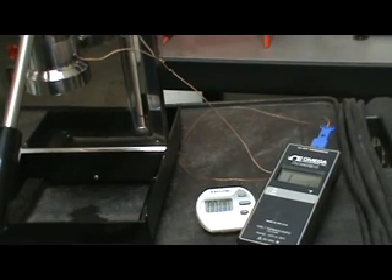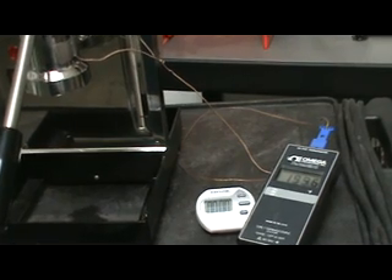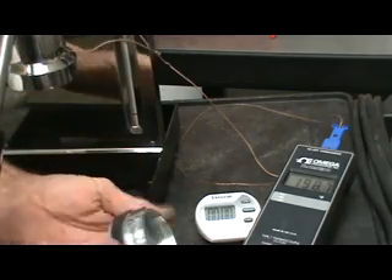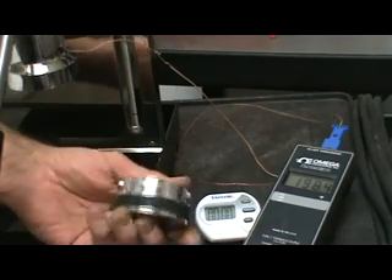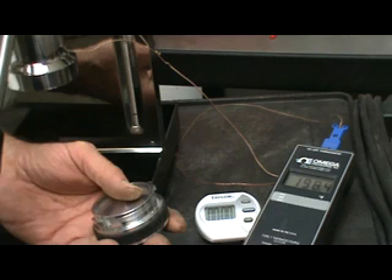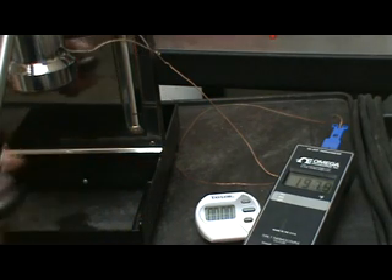Let's say you want to reduce the temperature of the group because it's too hot to pull a shot. What's happening now is the heat is being dissipated from the group into the air, and from experience this will settle in at about 194 degrees on this particular machine. This is why we developed the Orphan Espresso Third Shot — the idea is to extend the range of your machine without making gaskets, without using cold cloths, without any of these various things. Nothing invasive and nothing messy. You don't have to change anything on the machine.